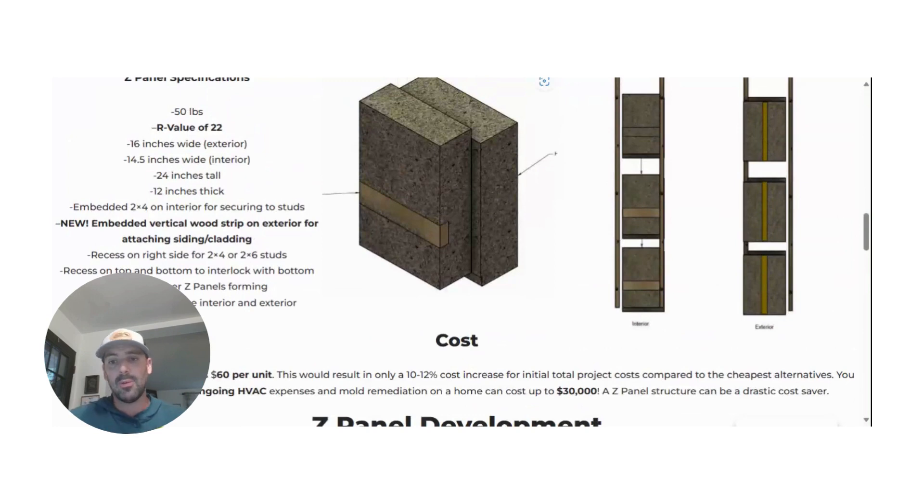But it still might not be easy for people to figure out: okay, I have a home that's this size, how much wall space is that? How many Z-panels? So I made it super simple. I'll show you how you can use our cost calculator to estimate your project costs if you were to use Z-panels, and also compare it to what it would be if you were to use other materials.